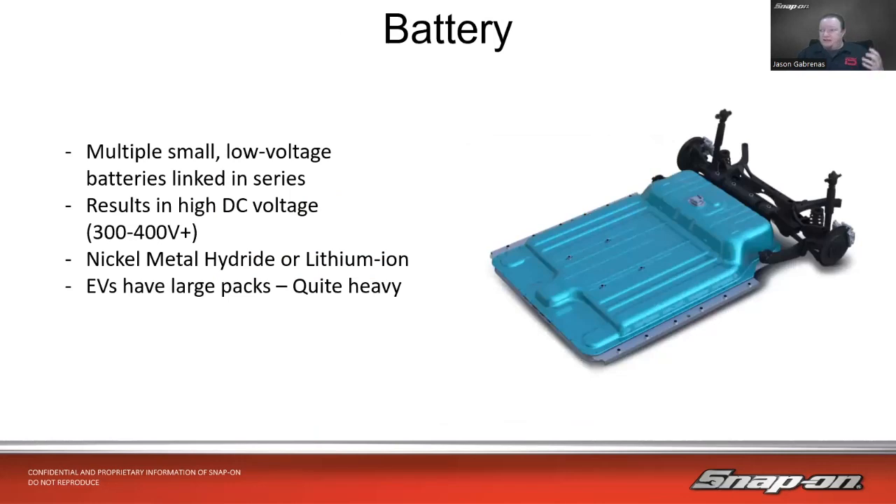The battery is a bunch of little batteries all wired together in series — multiple small 3 to 7 volt DC batteries linked together in series to make one big battery that can result in a high DC voltage of over 400 volts, depending on how many batteries they put in there. They can be nickel metal hydride or lithium ion type batteries. EV batteries have very large packs that can fill up the whole entire bottom of the vehicle, since there's no fuel tank needed.